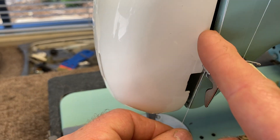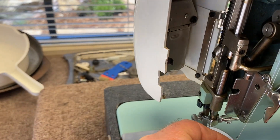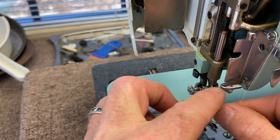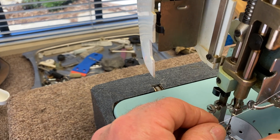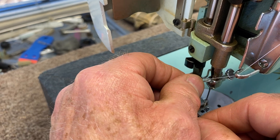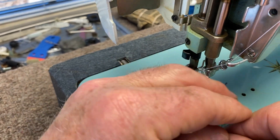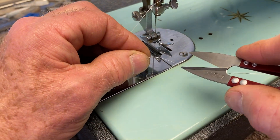That's so it doesn't get pinched by this door. Open up the door, and you'll see this little guide right here — just slip the thread through that little guide. Then there's another guide right here that's a little curlicue — hook it over the top of the curlicue and around, and make sure that it stays in the little curlicue.